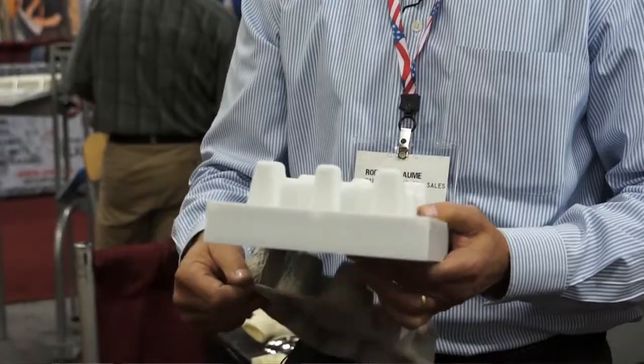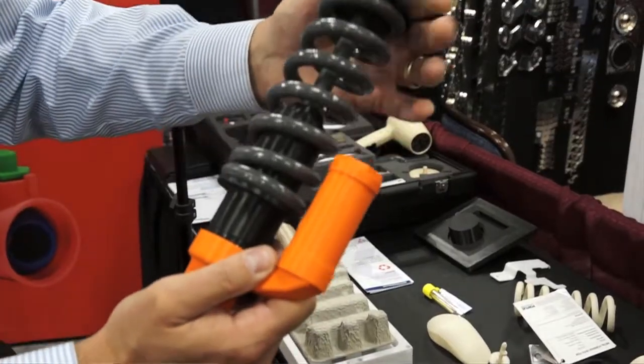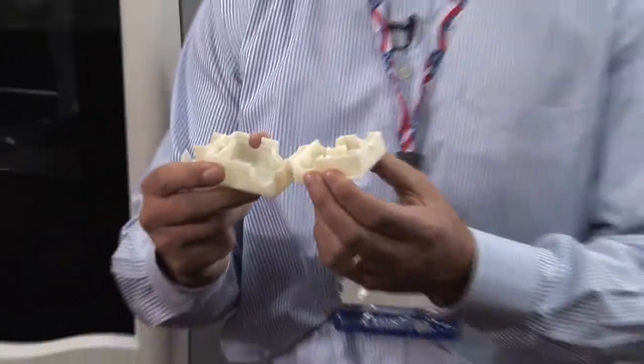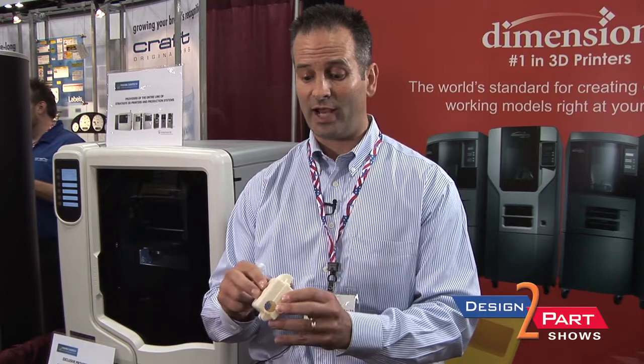Stratasys makes machines that produce prototype parts for early concept development, for functional prototyping, and end-use parts and manufacturing tools as well. This right here is a battery box, and it's actually made out of a production-grade ABS material — a production-grade thermoplastic. So for a company that wants to develop something within their CAD software to see if it's going to work and snap, they can print it directly from a CAD file.